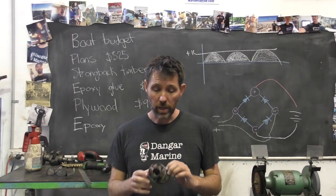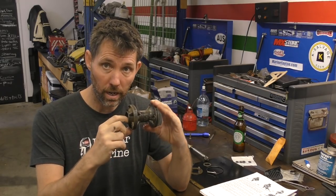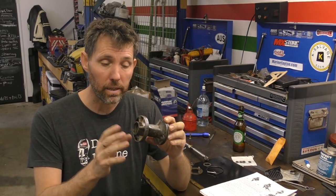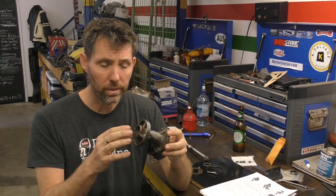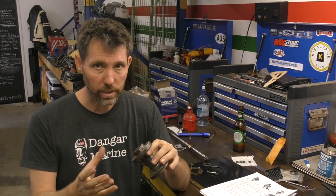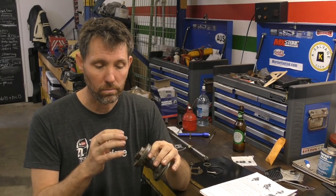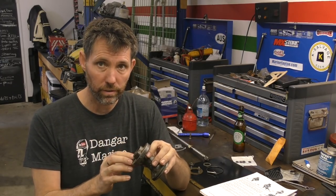We'll head over to the bench and we'll start by putting the oil seals in. There are two oil seals that go in the aft end of the bearing carrier — they're going back to back and they seal around the prop shaft. They're probably the most common seal to fail in an outboard lower unit because they're exposed to the elements: the water, and most commonly fishing line getting wrapped around the prop and cutting the seals. So we're going to push those in first.